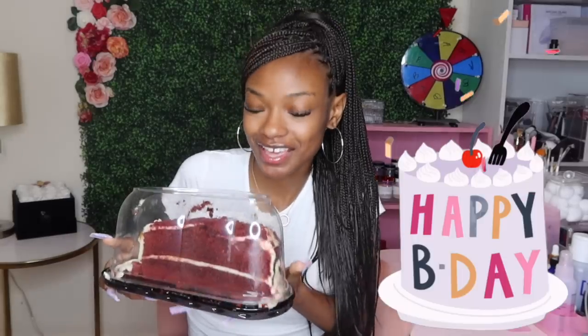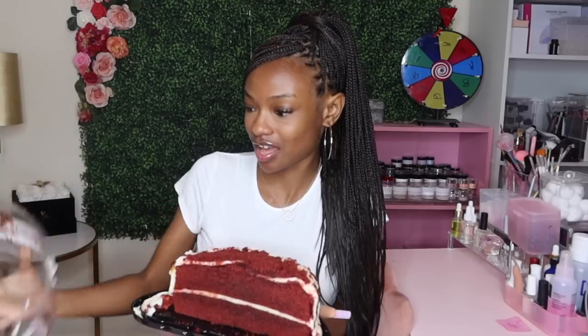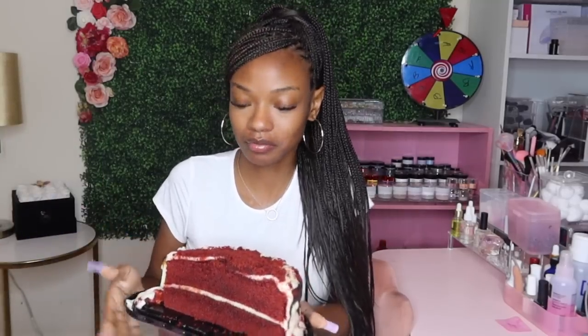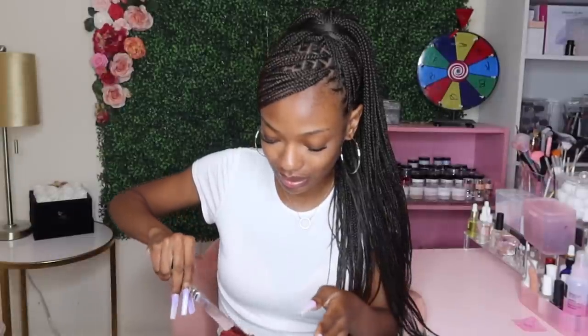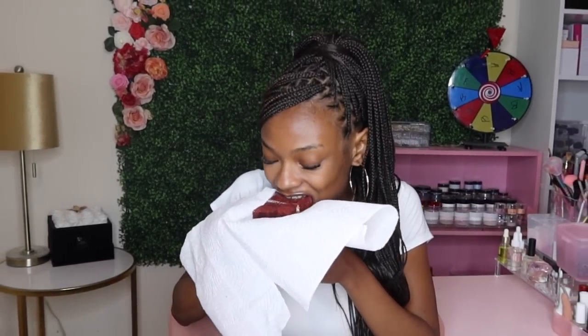Thank you for watching! If you watched this far — I'm about to get into this birthday cake that I've been dying to dig into ever since I started doing my nails. I told myself this was going to be my reward for finishing. Let's take a bite — it's a birthday cake from Kroger so it might be dry... no, that's good, that's real good! I hope you guys enjoyed this video and I will see you guys in my next video next week.